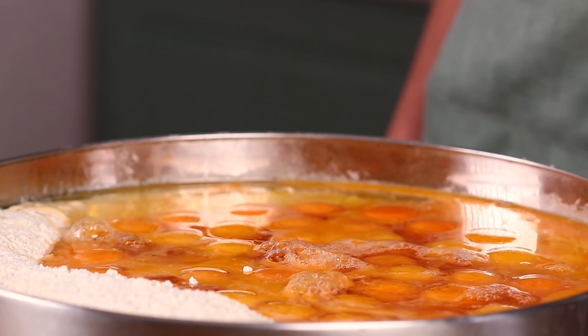In the end, the dough doesn't have to stick to your hands. Let it sit for 20 minutes.